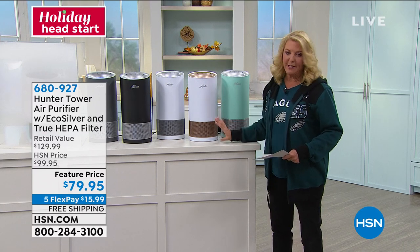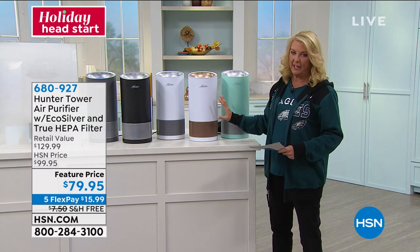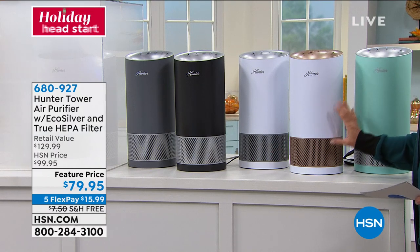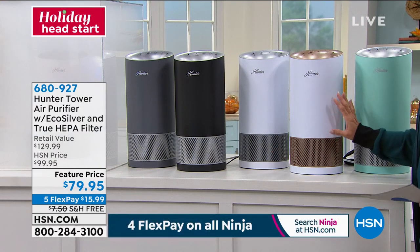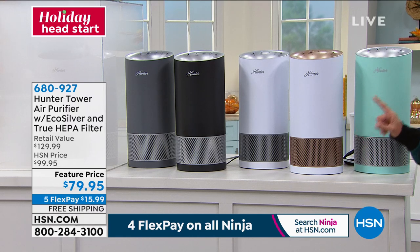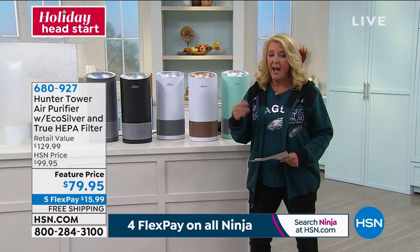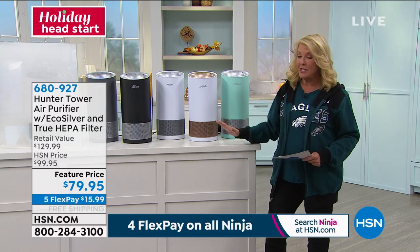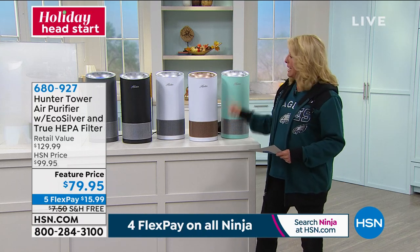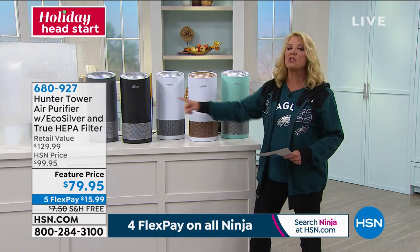There are many levels we could start at. First, the name — if you ever had a Hunter fan, they're just the best fans on earth. This is a fantastic brand known for making extremely great products. Number two: great design — this is so sleek and good looking. Number three: it's effective. Number four: it is at an amazing price tonight. We are at $79.95, $20 off while it's available. I have five flex pays on this, so it's about $15 a month, and we're even shipping it absolutely free.